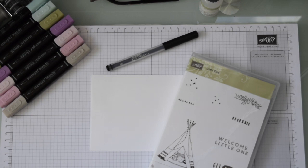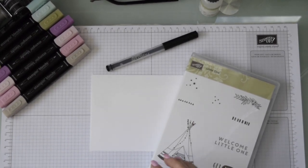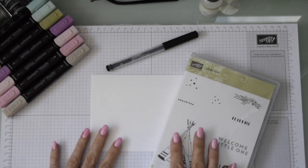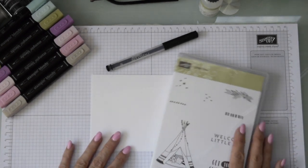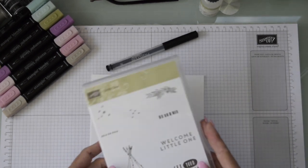Good morning everyone, welcome back to Jackie's Creative Lifestyle. Today we are going to do envelope art number two, and we're going to show you a different way of doing it compared to my last video. We're going to use the stamp set 'Little One' and do it more as art on the envelope rather than just decorating around the address.